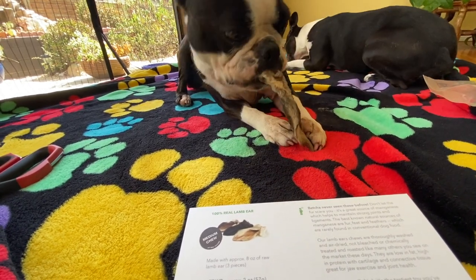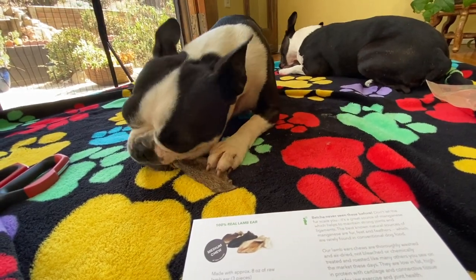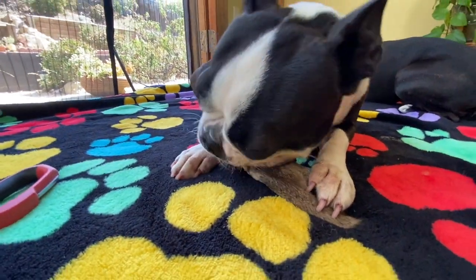Our lamb ear chews are thoroughly washed and air dried, not bleached or chemically treated and roasted like many others you see on the market. So these are really good — I feel really comfortable feeding these.